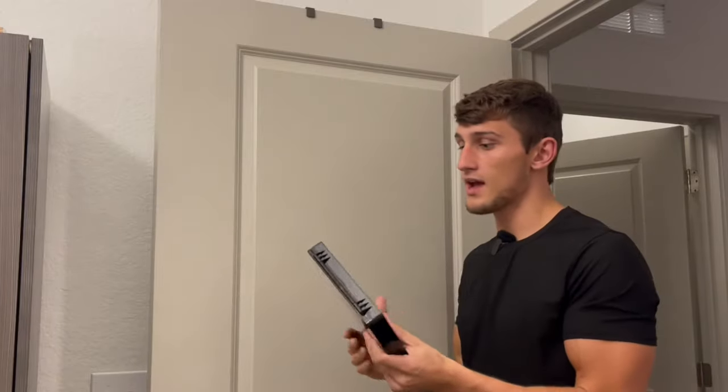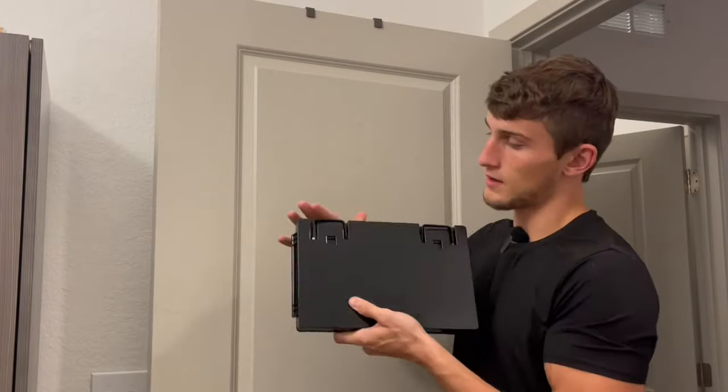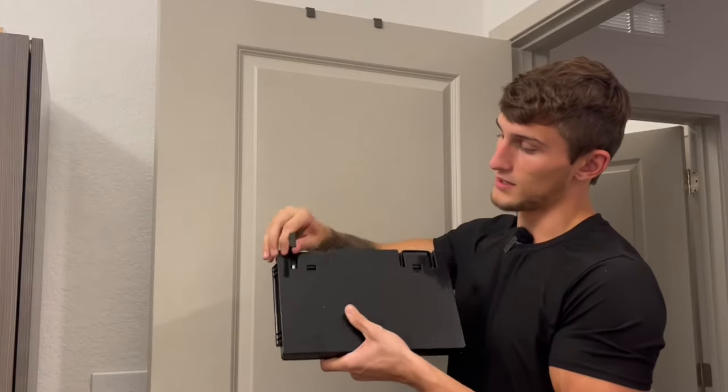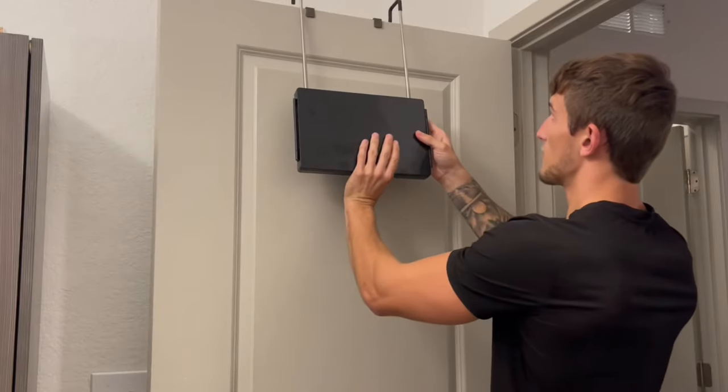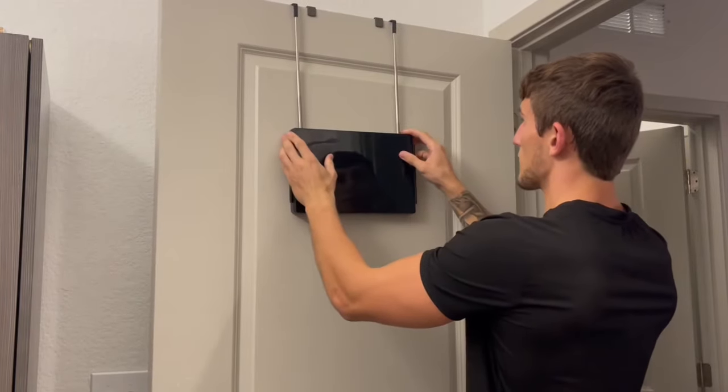Pulling these in, as you can see, this gets nice and compact and I can take this anywhere I'm traveling. I want to continue to cut my hair, or if you want to put makeup on — as you can see, pull these out and we can hang it up on the door.